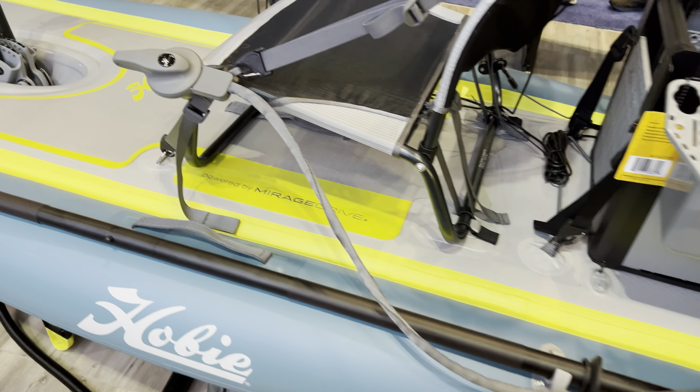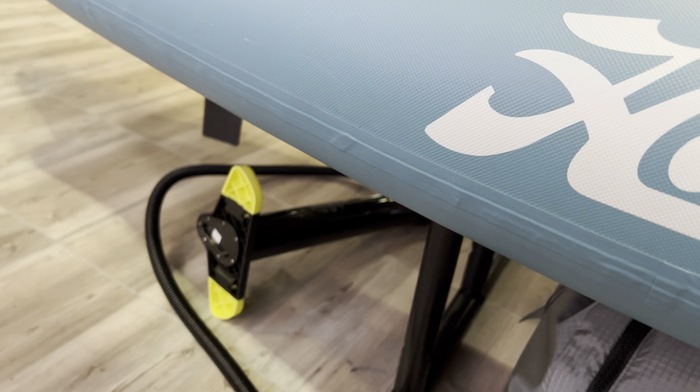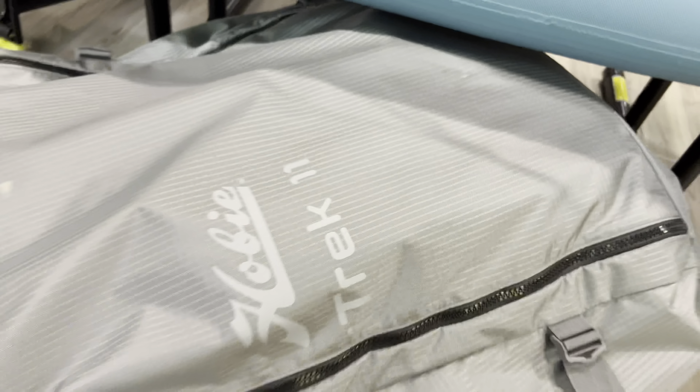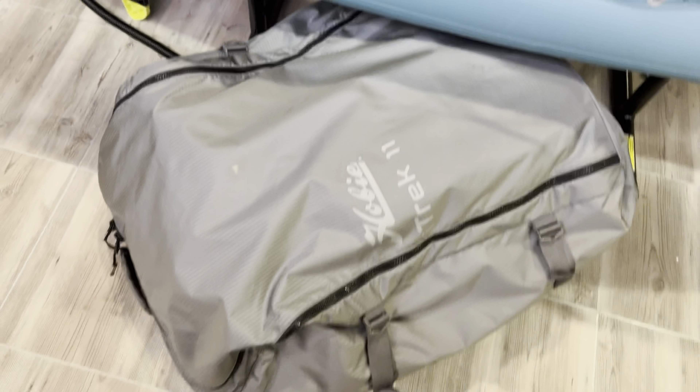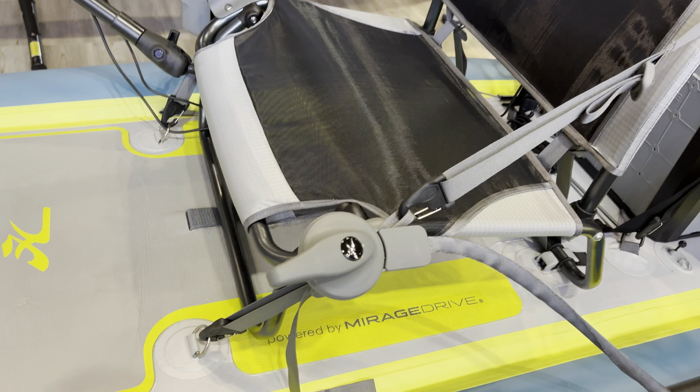Alright, so as you see, very cool setup. This is an all inflatable unit. This thing's got a very nice grab handle up front. Got yourself a very cool little bungee area. Got you some Hobie stickers. It's running on the beefed up version of the Mirage drive — so not the cheap version. I like that.